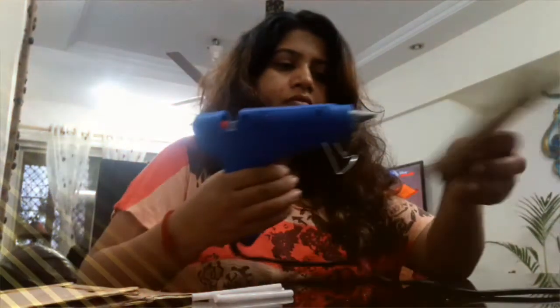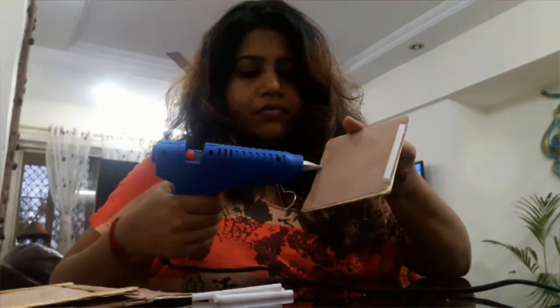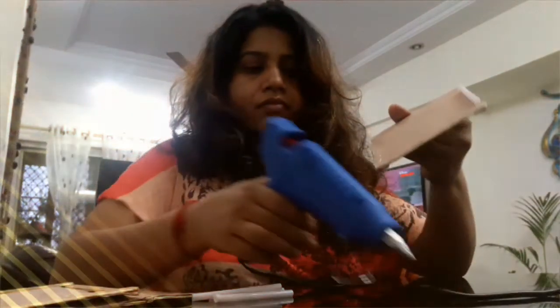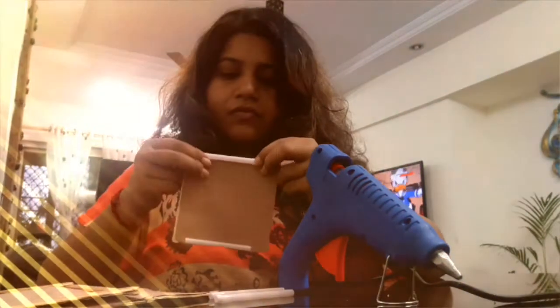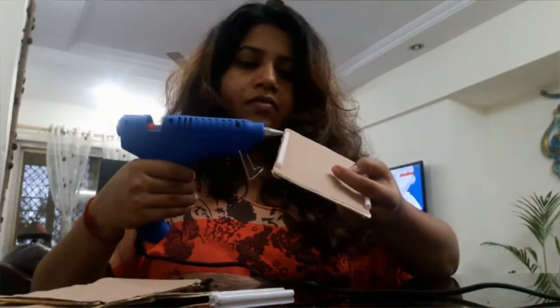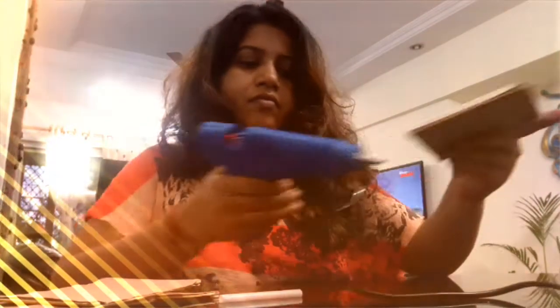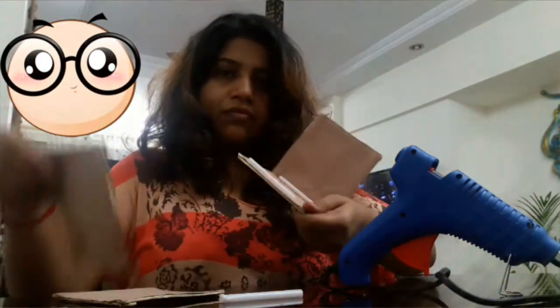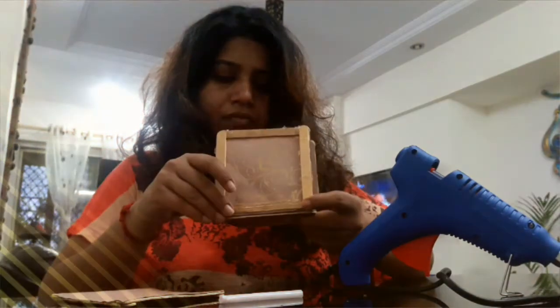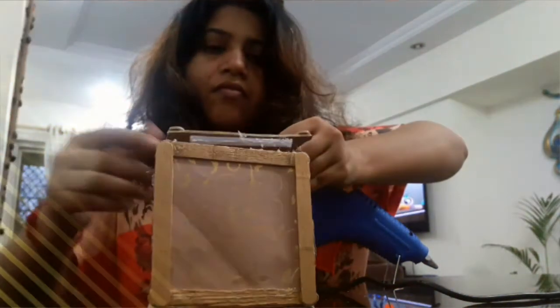You have only 12 pieces of drinking straw, so you are not going to cover all your square frames. Once you finish sticking all the straws, using the straw as the base, you have to stick one square frame to the other — here you will stick one that has the straw and the other that doesn't have it. That's 4 straws per cubicle.